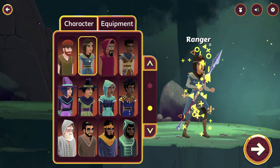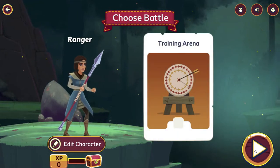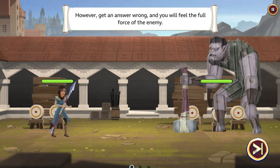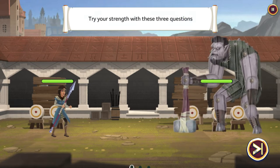The first thing it will do once you start out is play in the battle area. This will orient new players with how the game is going to work. In each battle, you will face 10 questions. For every question you get correct, damage will be dealt to the enemy. Get an answer wrong and you will feel the full force of the enemy. So it kind of gives you the directions.